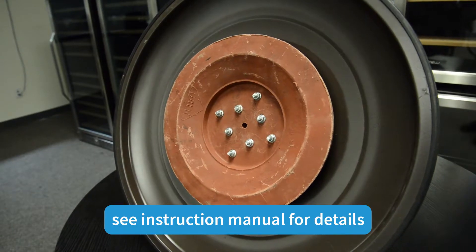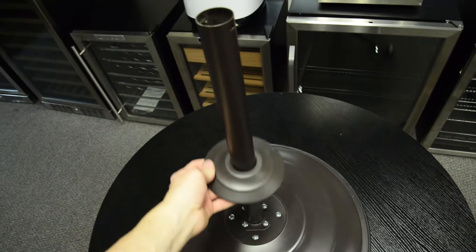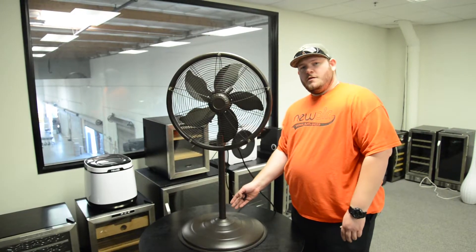Once you've attached the stand pole to the base with the appropriate nuts, washers, and screws, you can then lower the cover and cover them up.